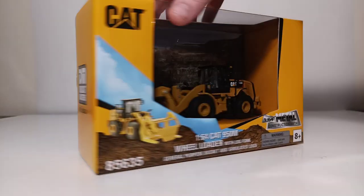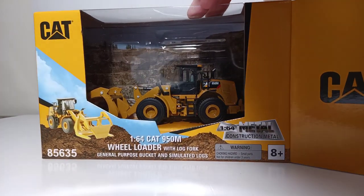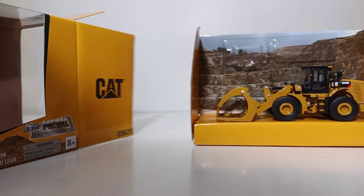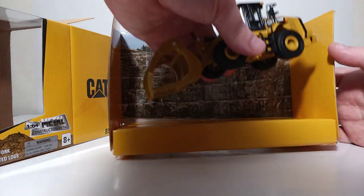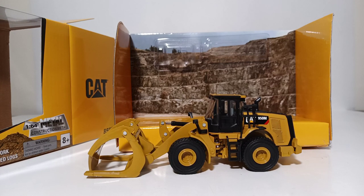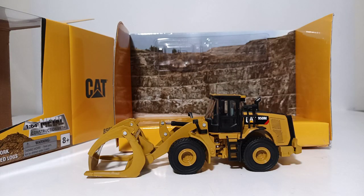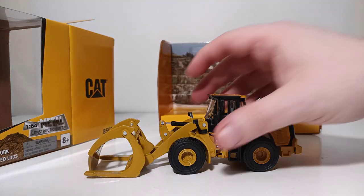Let's properly begin the unboxing. As with most of these Play and Collect 1:64 Scale models, the first time you take them out of the package you will have to navigate a plethora of twist ties, but once you get them all undone you are able to display your model. Also included in the box are your two logs and your general purpose bucket.